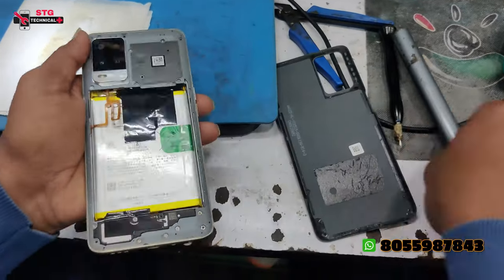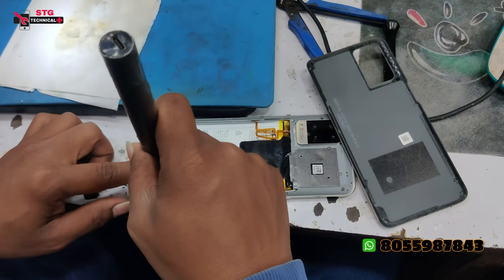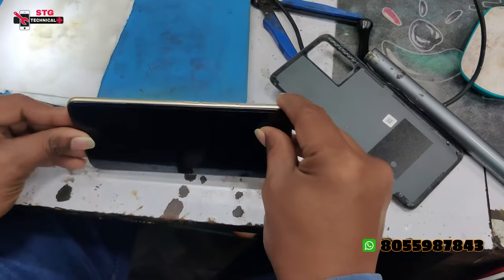Hello, welcome back to my YouTube channel. Today we are working on an OPPO A54. There is a problem with this customer's phone — I took it to 2-3-4 stores, but this phone is not turning on.